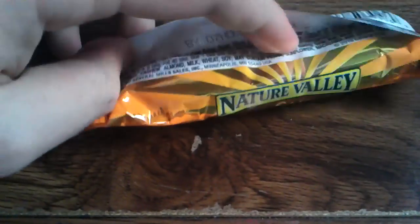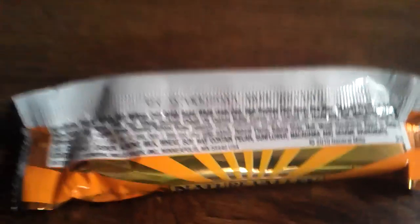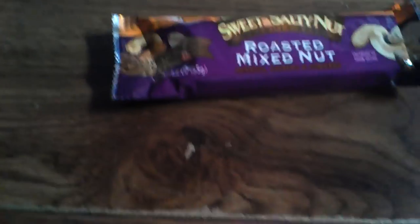My hands are kind of shaky right now because I'm really excited — I've been waiting for this for a long time. There's the ingredients for anybody who's curious. I've tried reading ingredients before and making my own, but it hasn't worked — I can't seem to get the amounts right. So let's try to get this thing open.